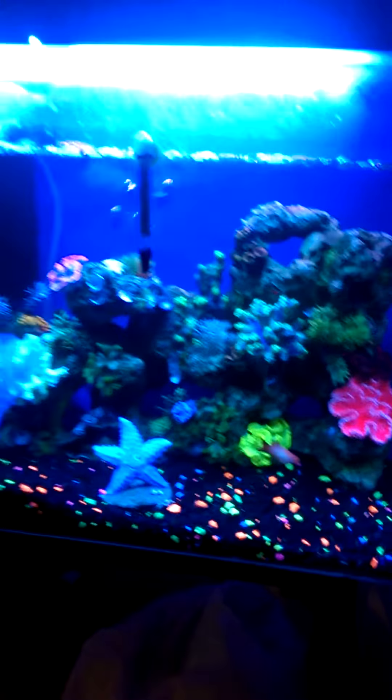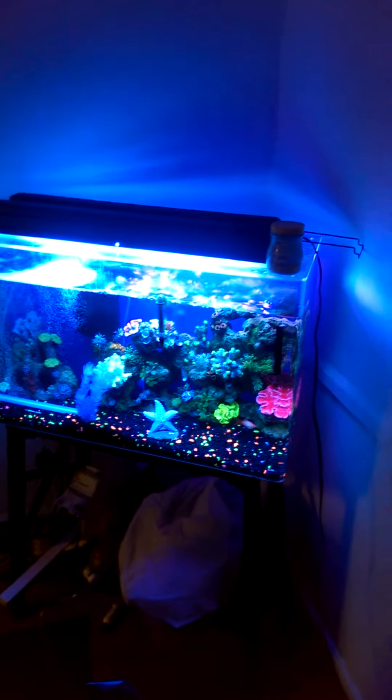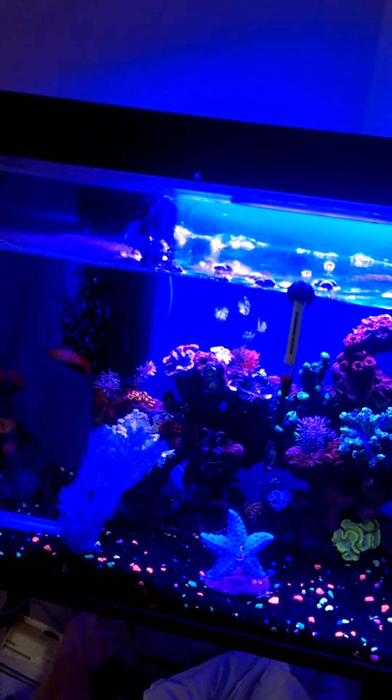They're not bright because I do have the light on. And of course that's my blue light — that's why I think it looks so blue. We've got the light on. That's my Satellite Fresh Water LED light.